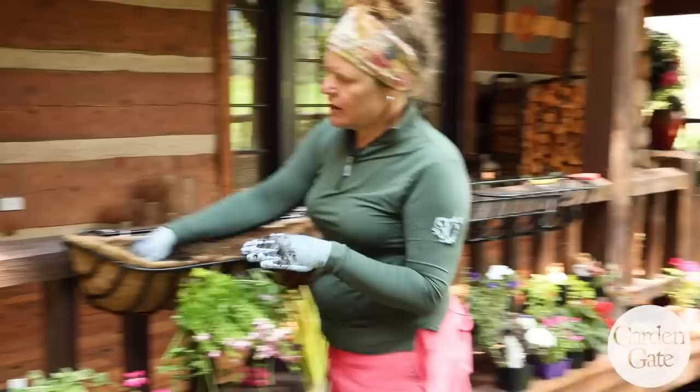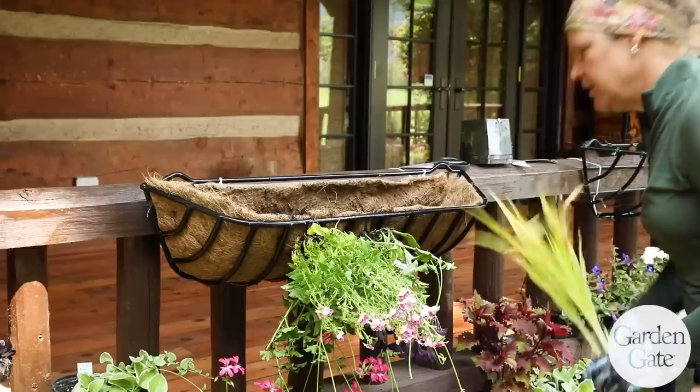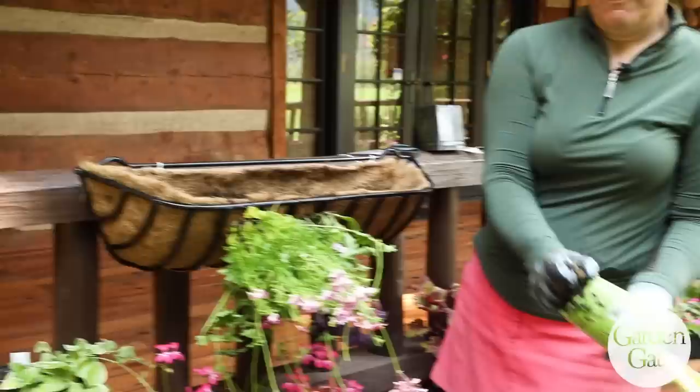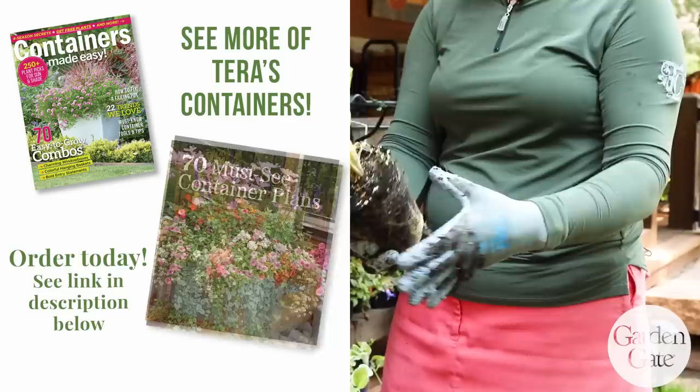You just keep building it like that, going around the edges. You can plant all the way into the corner, but I tend to save that corner because it can be a little difficult, then it's easier to plant the top of it. When you start planting the top, you just lay out your design again, pull off the overgrown roots — it doesn't hurt the plant to do that.